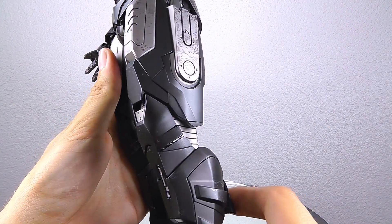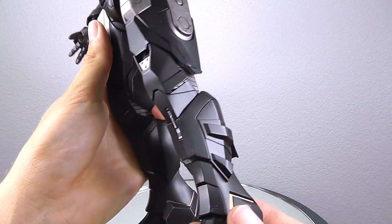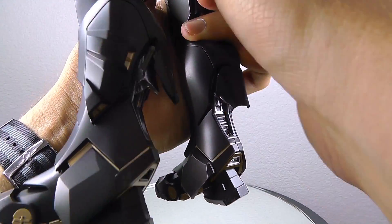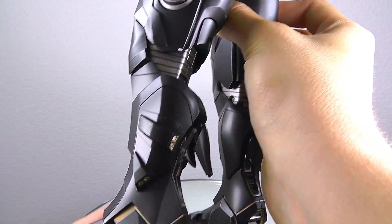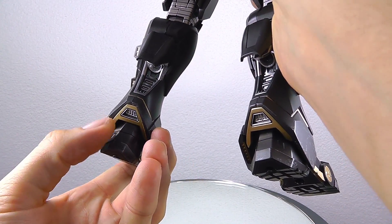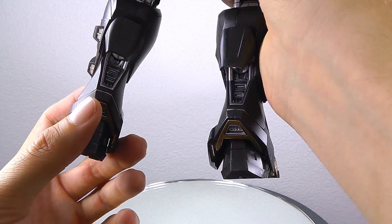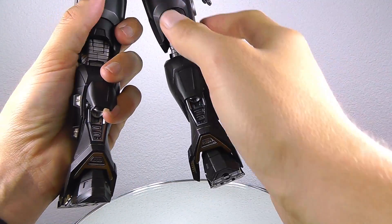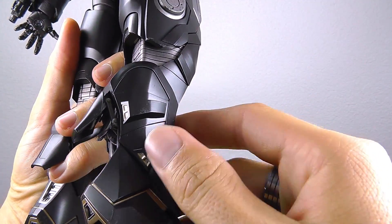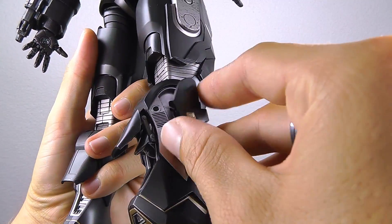The legs are really extreme — really wide and bulky — and I especially like the boots section because they have a lot of details that weren't present on the first version. Nice gold paint application, everything is massively sculpted. You even get some flaps to open up to show some of the inner workings.